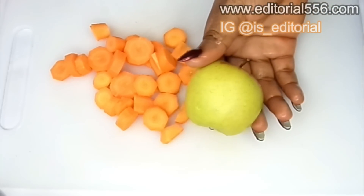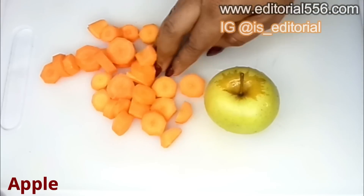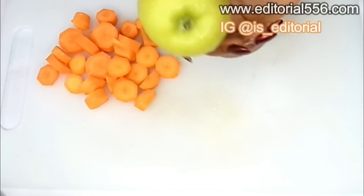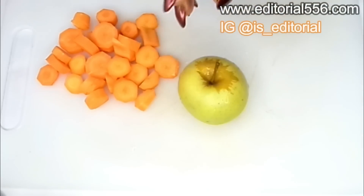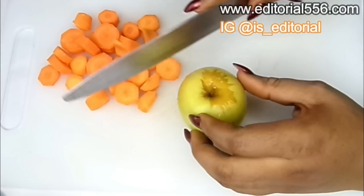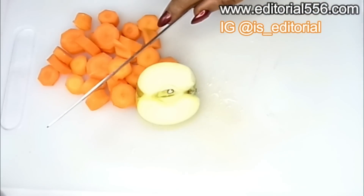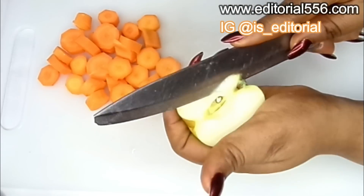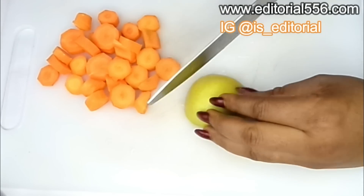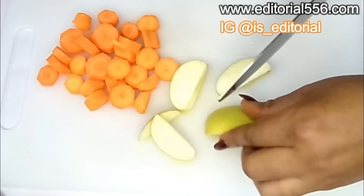We're also going to be making use of apple. Apple actually helps to flush out fats in the system — it helps for the teeth, gives you fresh breath, helps to shrink fat, clean your colon, and help you eliminate all of that bad fat. Mixing it with carrots is going to be super amazing. Just wash and cut the apple.